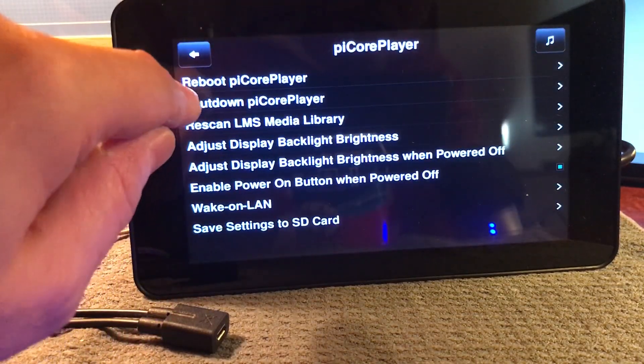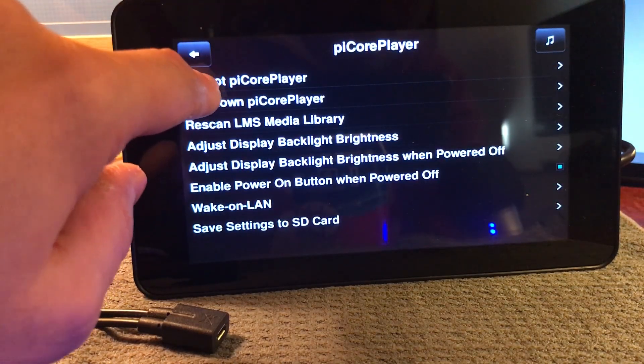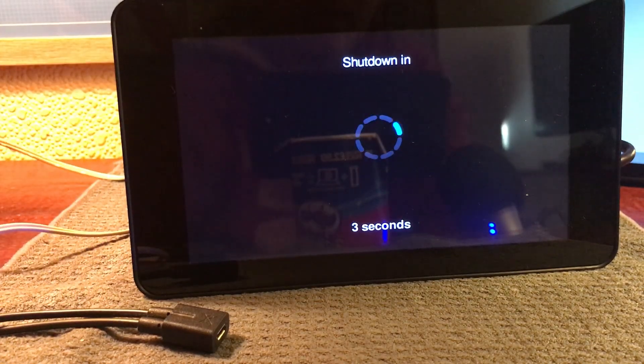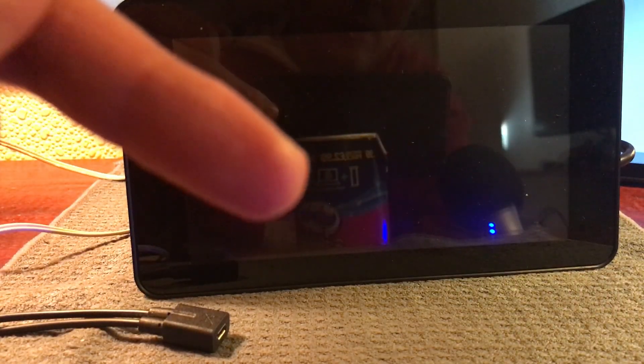If anything I'll scroll down to Pi Core Player in settings and I'll just reboot the Pi Core Player, or actually shut it down even — I'll shut it right down, then power it back up. Because normally when it first starts up is when it draws its maximum power. So I'll unplug it and then plug it back in again and let it reboot.